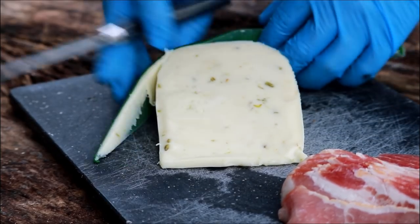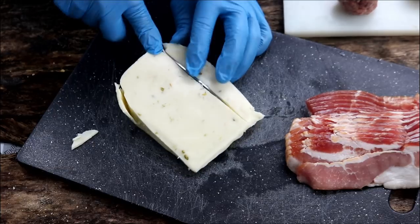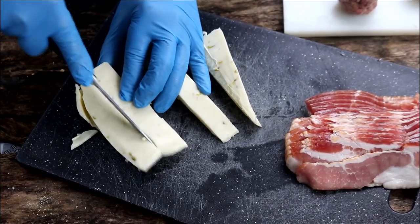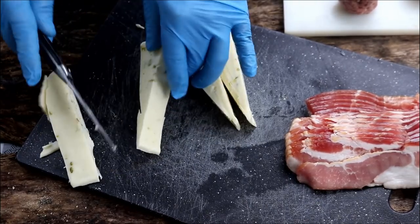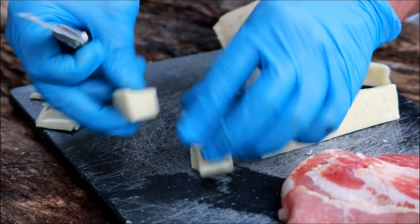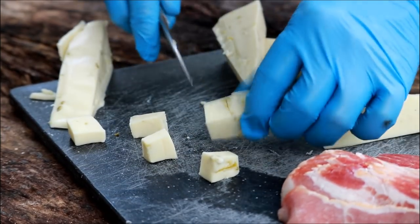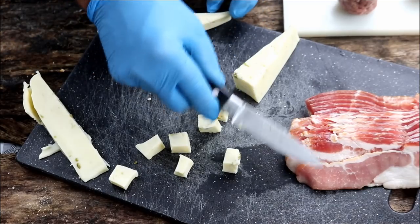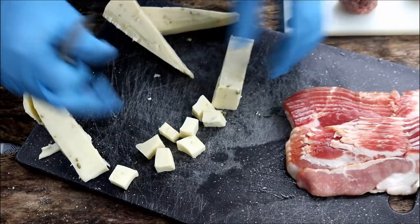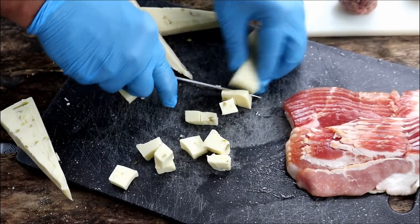If you're not familiar with hatch chilies, they're not hot — don't worry about spice. But they have an incredible flavor. This was just under 8 ounces. I'm going to cut it into four slices first, then make little cubes to stuff inside the meatballs. I've also got some regular-slice bacon — I would not recommend thick slice — and I've sliced the strips in half. That's what we're going to wrap these meatballs in.